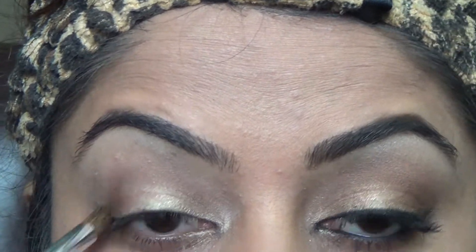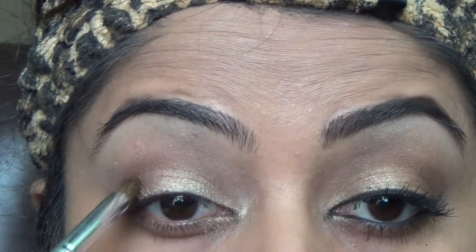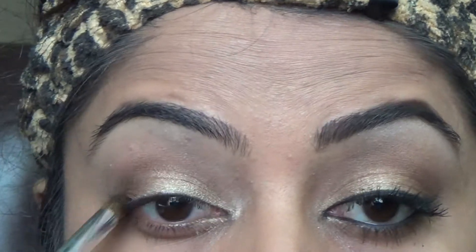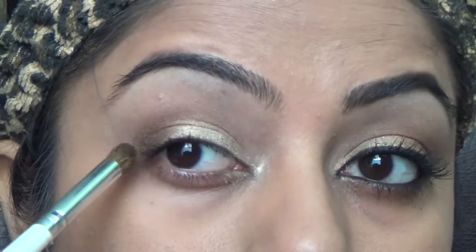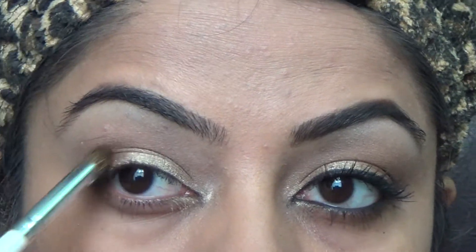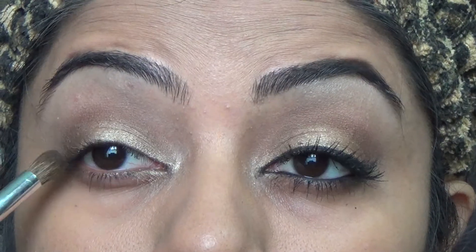Remember, whatever eyeshadow brands I'm using, it's not important to use the same brands — you can use anything that is similar in color. That's why I'm showing you swatches and how the color looks on my hand, so that you can choose your own colors.